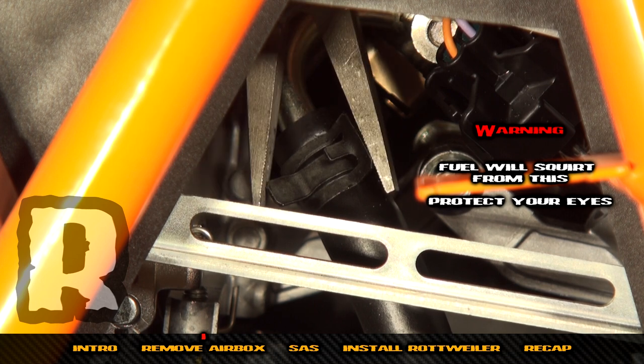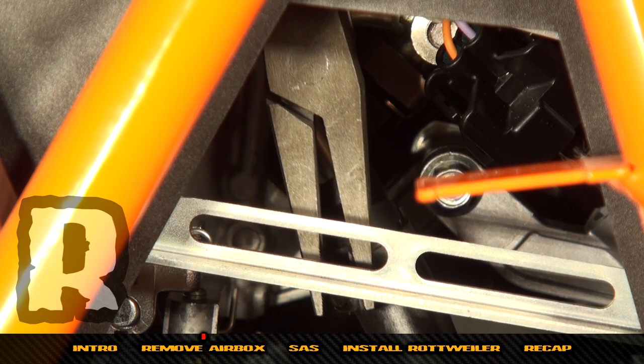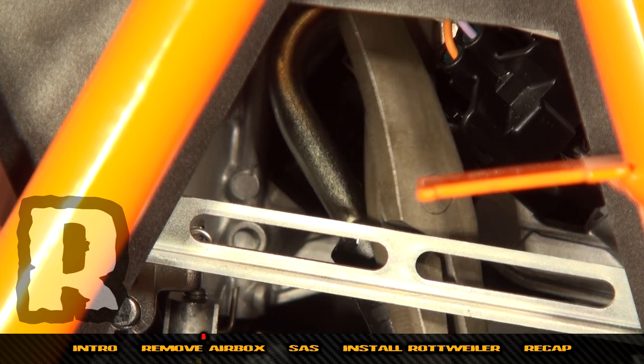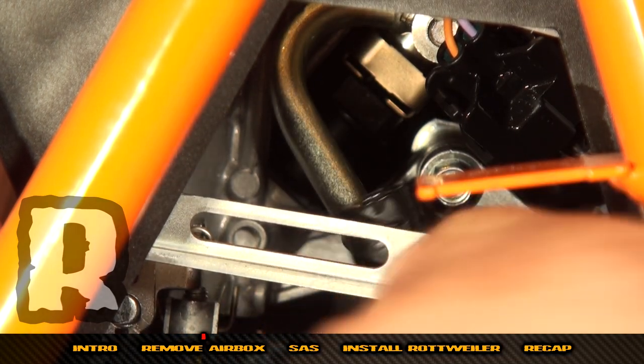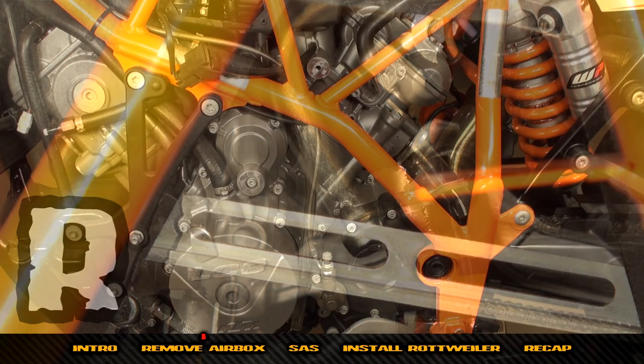Work this off right here and watch the fuel line. You'll hear it and see the fuel there, so just watch your eyes when you do that. Take that line off just like that — the fuel line is off.